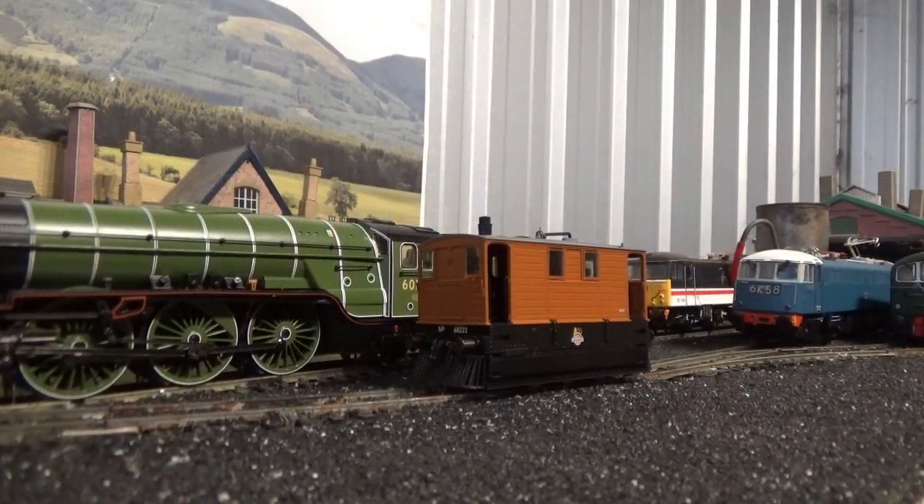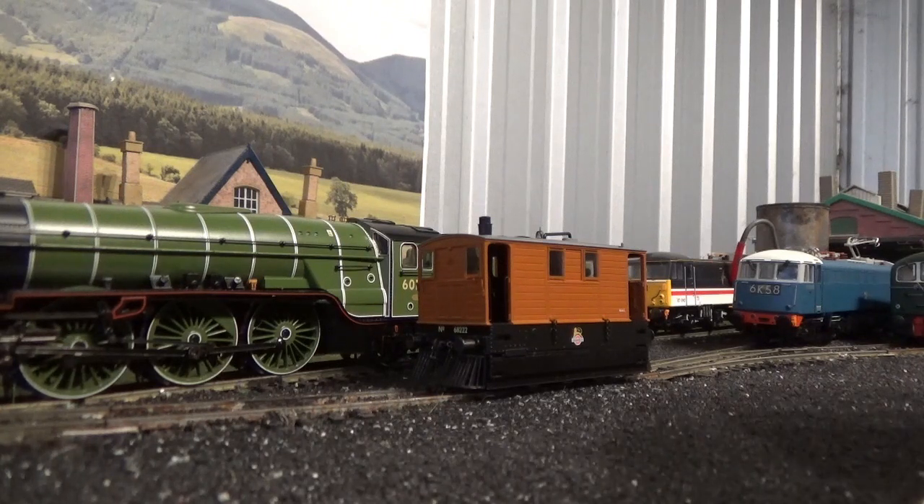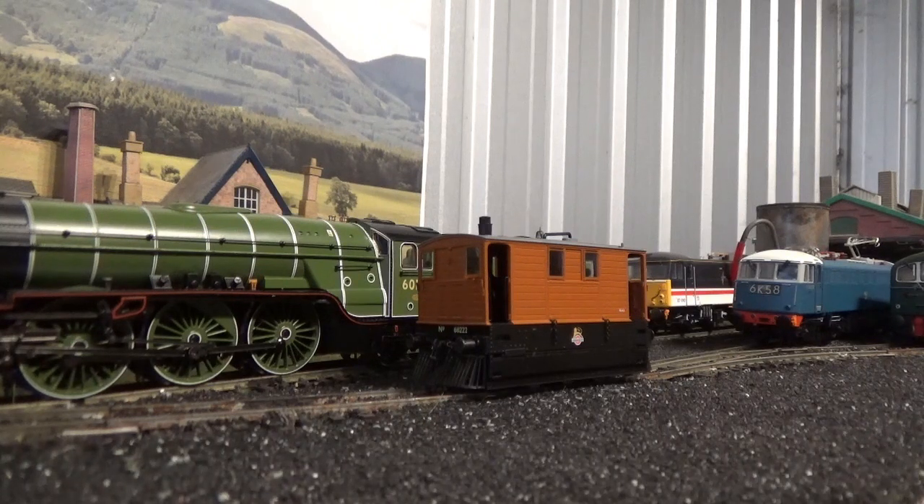That brings me to the end of this video. I hope you've all enjoyed my review of the Rapido Trains J70 produced exclusively for Model Rail. Go out there and buy one — if I could, I'd buy all of them. I love this model so much I might even be tempted to buy a second one. Thank you for watching, I hope you've enjoyed. Subscribe to the channel, get us to 2,000 subscribers, check out all our other content, and I'll see you again soon. Bye for now.